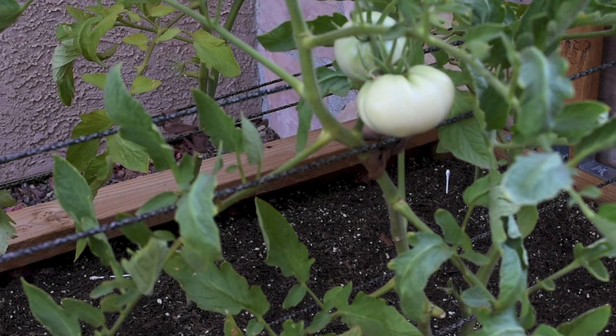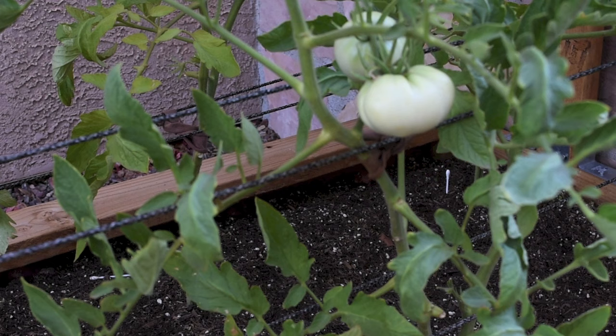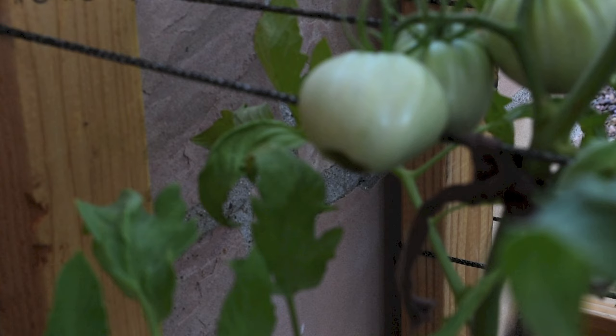Blossom end rot is the browning of the bottom of your fruit where the blossom used to be. It starts small and then continuously grows. Unfortunately you can't fix that — you just have to remove the tomato, the pepper, or whatever plant you have affected.